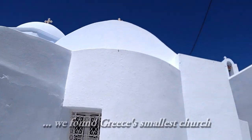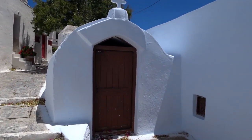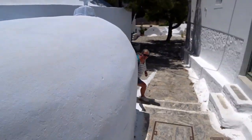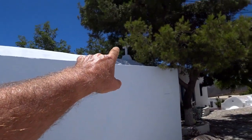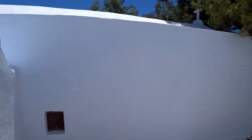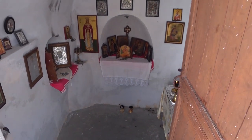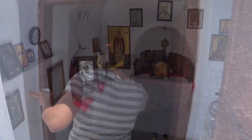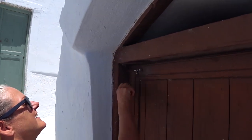We are now on the quest for the smallest church in Greece. I think we found it, Baz. It's tiny. And that is it — isn't it sweet? It's actually attached to another building which is also a church. Maybe this was the original. It is the smallest church in Greece. How good is that? Mission accomplished!